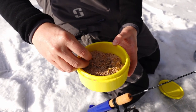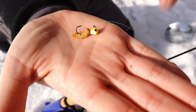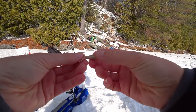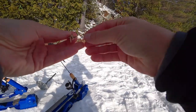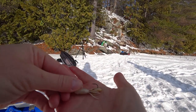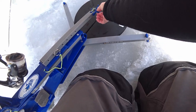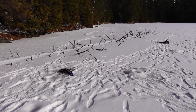I'm just going to grab myself a butter worm. So that is the VMC Mongo tungsten jig with a butter worm. Let's see if we can get a fish on that. On my second line I've got a white tube. I'm just going to thread a couple waxies on here for scent. So I've got my line set up by this tree here to start — see what happens.